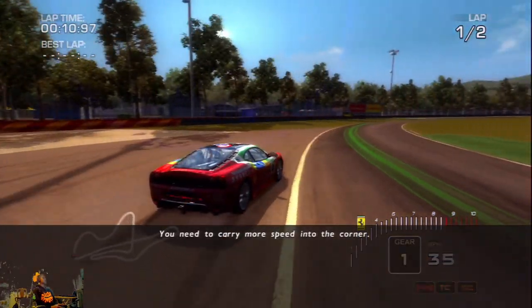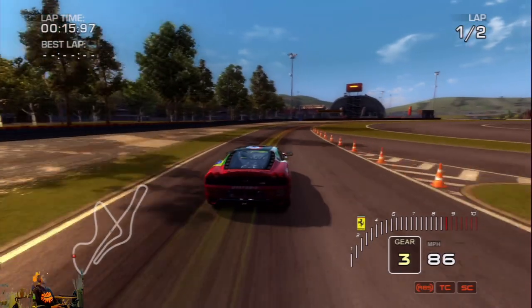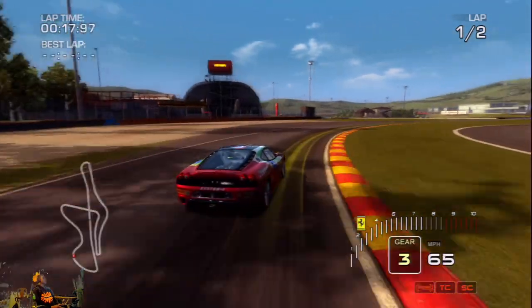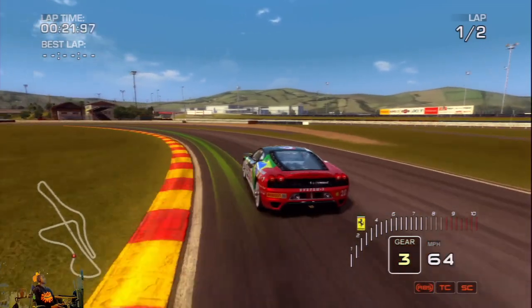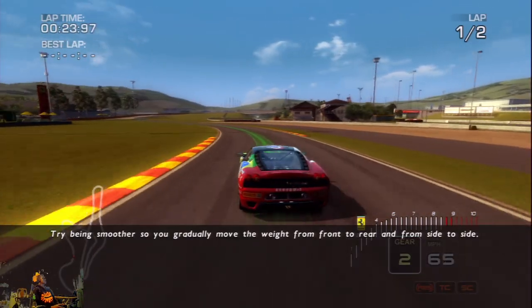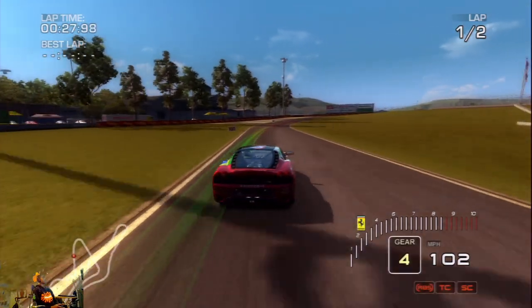You need to carry more speed into the corner. Try being smoother so you gradually move the weight from front to rear and from side to side.